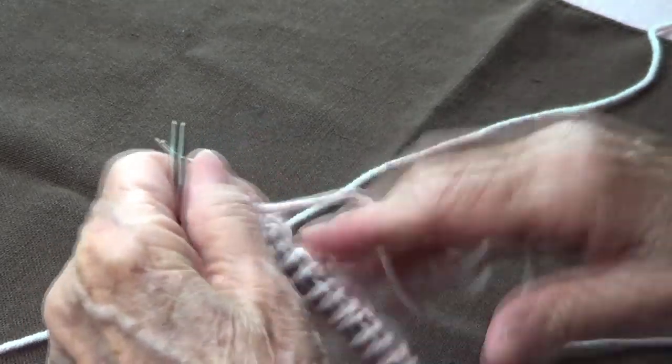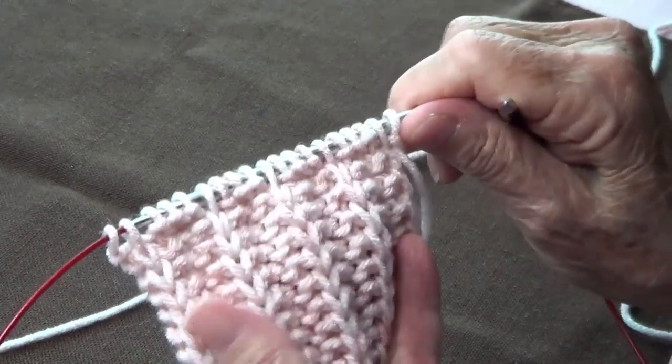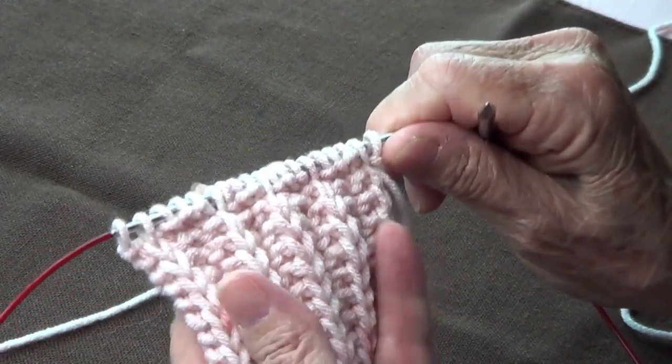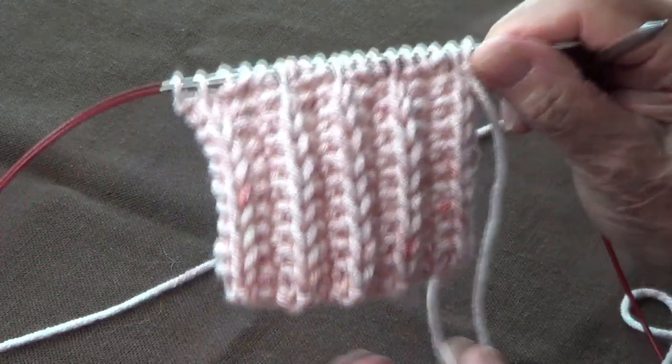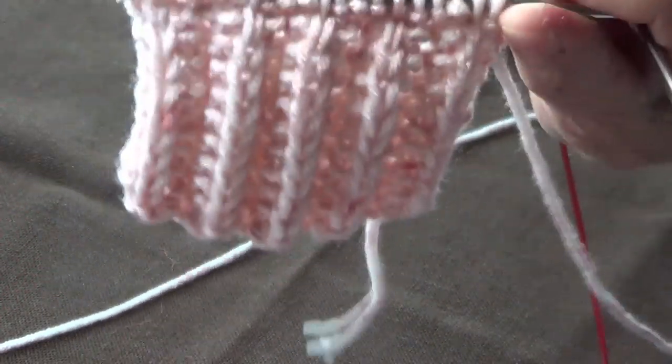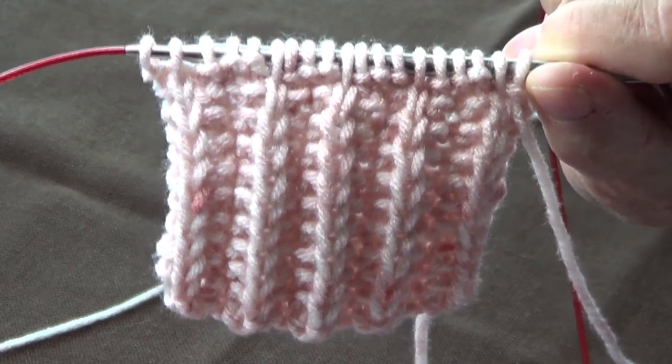That's it — you repeat these two rows and it creates a beautiful rib. I think I'm going to use this one more often. Thank you for watching, share us with your friends, like our page, subscribe, and I'll see you next time.